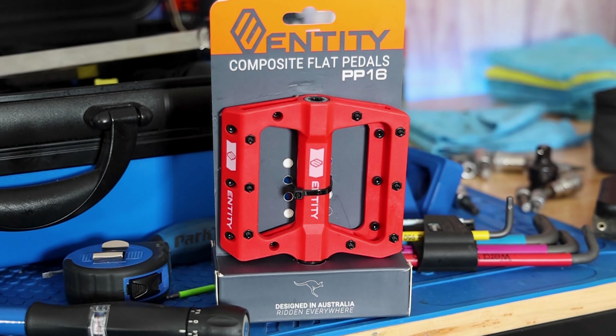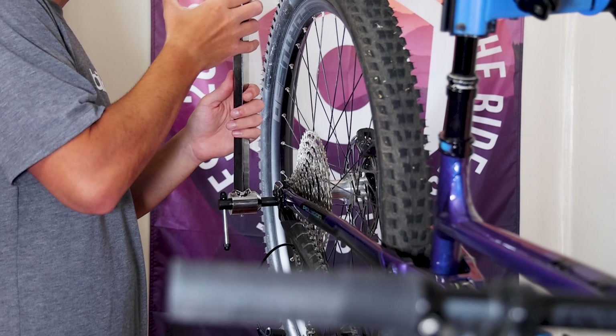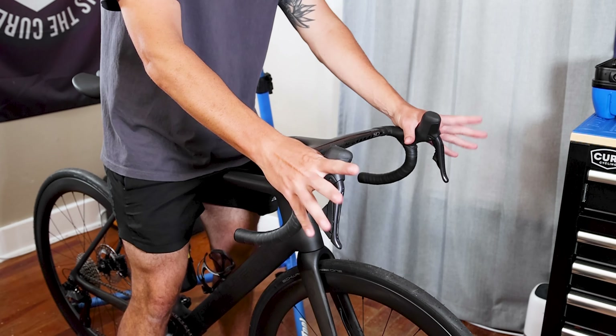And there you have it, friends — four essential tips to get your bike dialed in. Remember, regular maintenance and adjustments are key to keeping your bike in tip-top shape. By performing tasks like aligning brake rotors, checking your hanger, ensuring clean shifting, and fine-tuning your contact points, you'll experience a smoother, more enjoyable ride.